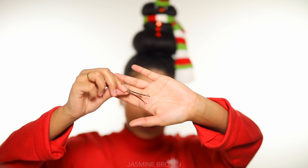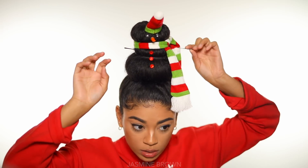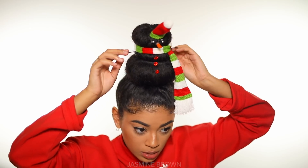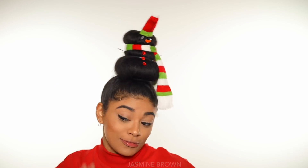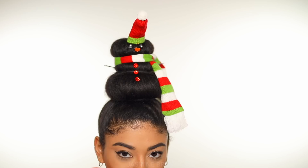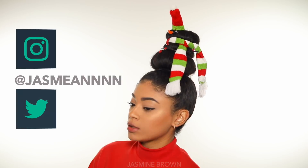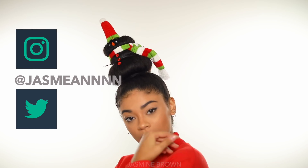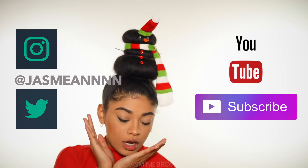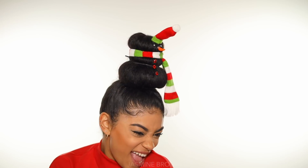Oh my gosh, it's so cute! And then just regular bobby pins — the skinny ones — and then place them on the sides for the arms. And there you go, look at that! And there we go — that is how you get the snowman on your head. I hope you guys enjoyed this hairstyle. If you did, please give it a thumbs up, share it with your friends and family — grandmas, aunts, uncles, brothers, sisters, whatever. And if you aren't subscribed, please subscribe to my channel below. Thank you everybody for watching — I'll see you in my next video!